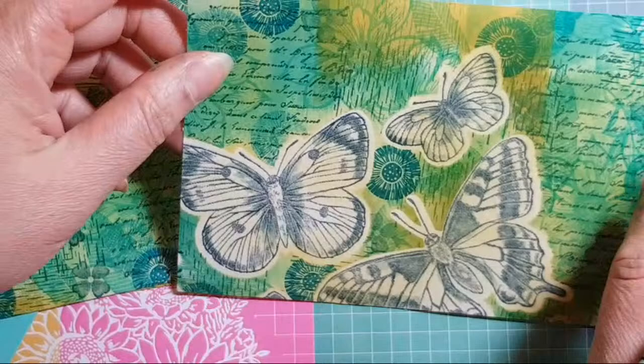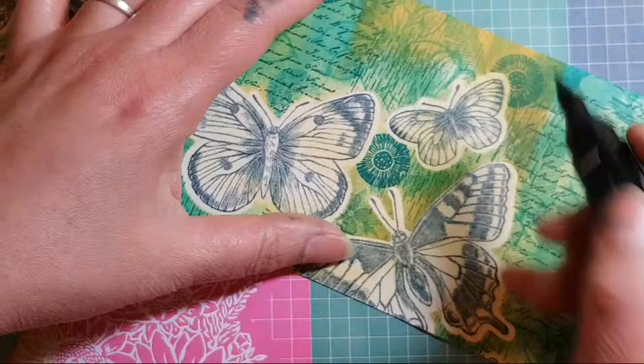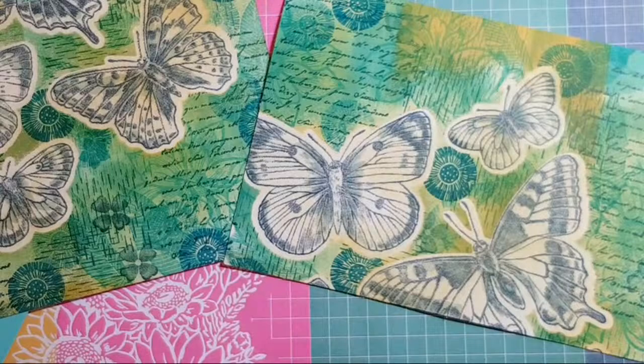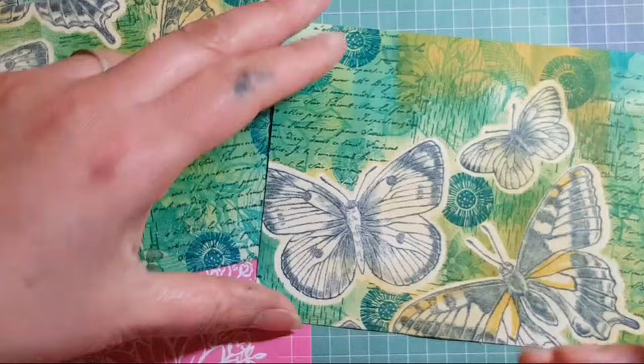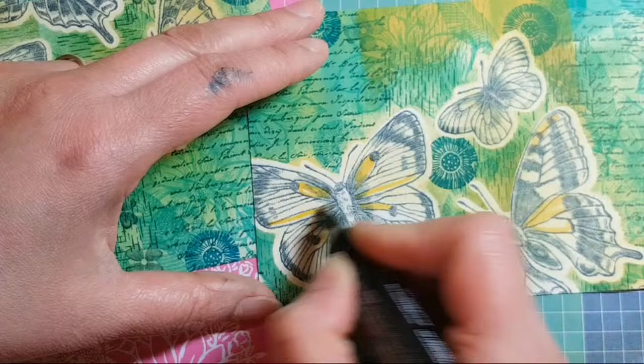A lot of you do your thumbs up as you come in — it's like hanging your hat up at the door, and don't forget to take it with you when you go out! If you want to shop with me, the link to my shop is in the description below — all products apart from the masking sheet are available.